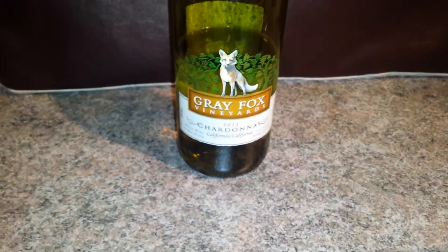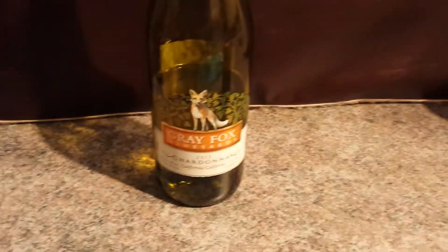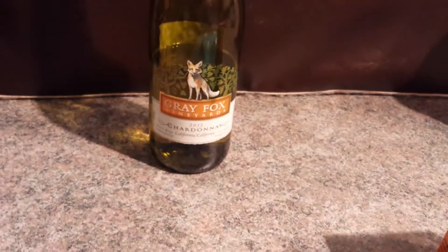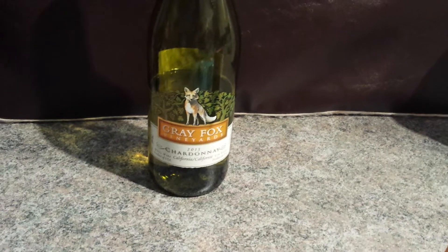The Gray Fox Chardonnay California is not able to dissolve one gram of baking soda, but almost. You can buy the Gray Fox Chardonnay at the SAQ in Quebec City.